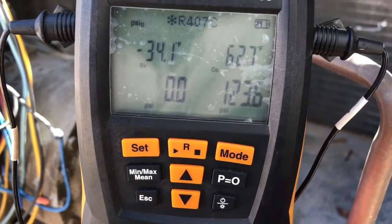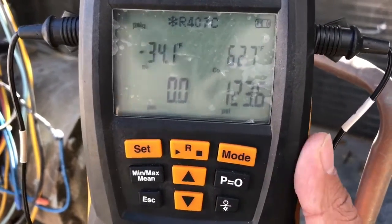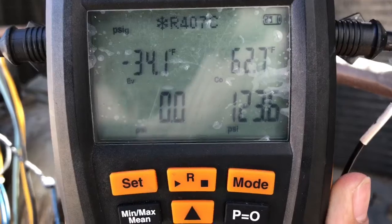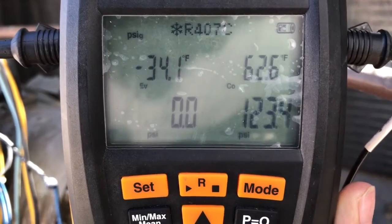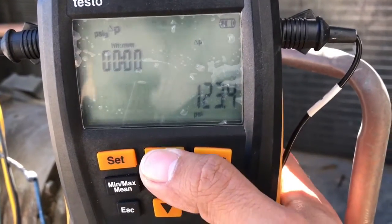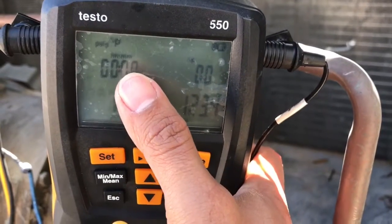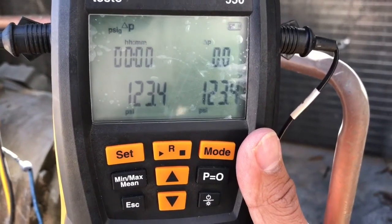It's kind of stabilized a little bit. Looks like it's a small leak — it's not dropping rapidly. There it goes. Put it on pressure test mode: starting pressure, actual pressure, the pressure differential, and the timer. I'll give it about 10 minutes while I soap bubble everything.